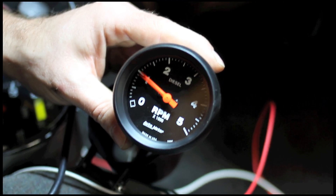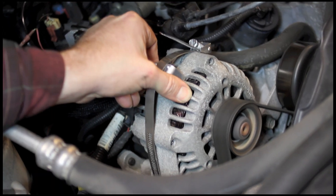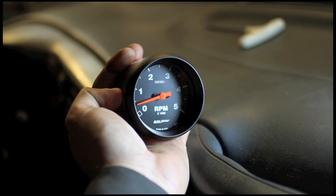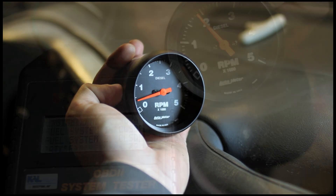Now we may see it be a little erratic at first — that's no problem. Sometimes we've got to tweak where the pickup is on the alternator. When we find that sweet spot, it's going to fall right in line.